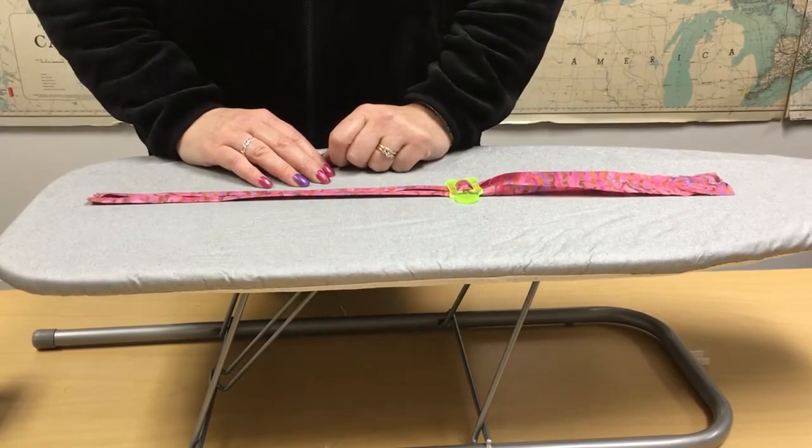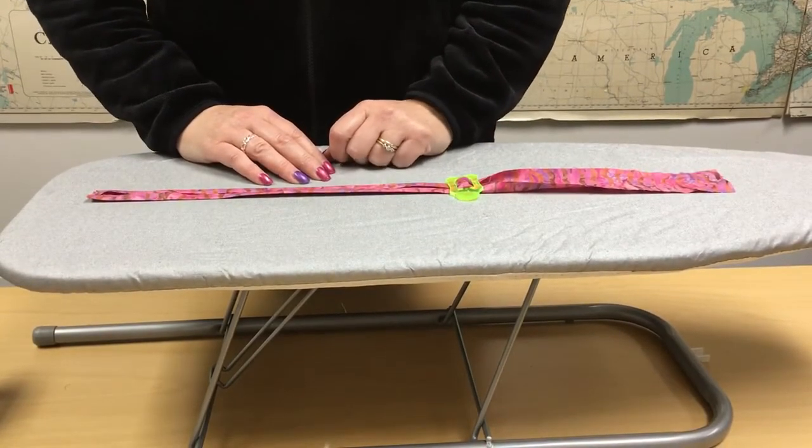They come in various sizes. We sell them all here at N Jefferson. Give your rep a call.